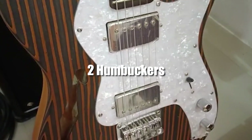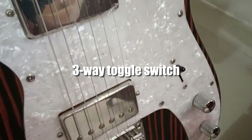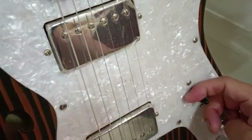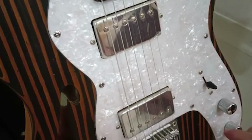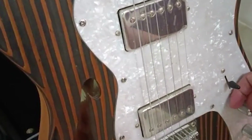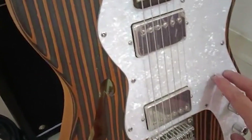It has two humbuckers and Chrome hardware. And it has three toggle switches — one, two, three. So right now you're using the bridge pickup. When you switch it, you're in the middle, so you're using both pickups. When you switch it here, then you're using just the neck pickup. That's how it works.